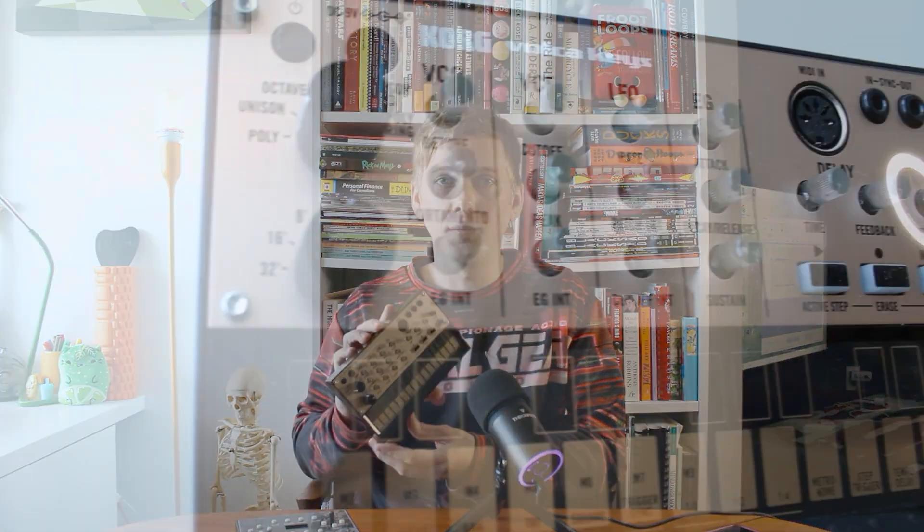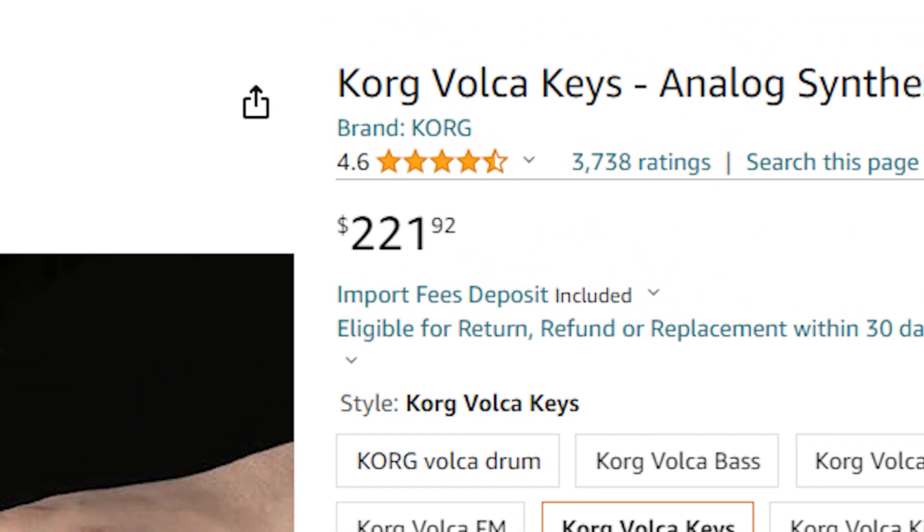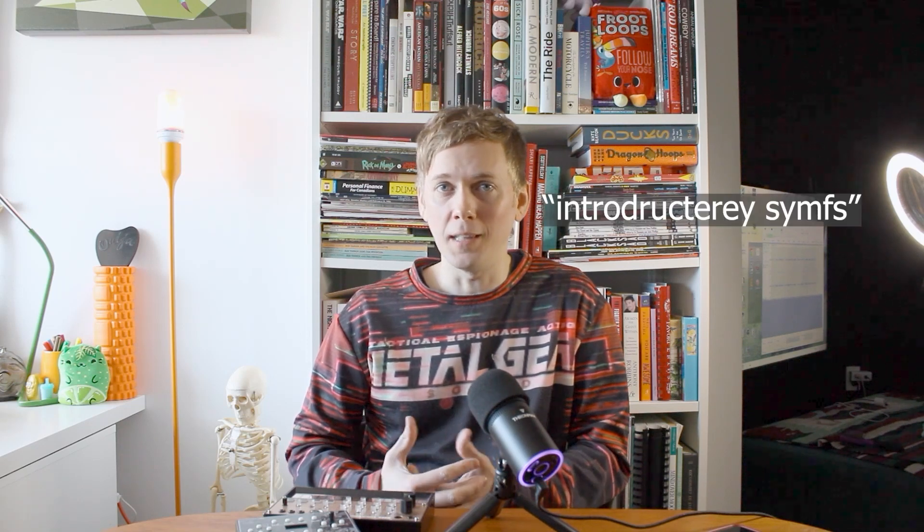The Volca Keys is a great little synth. It's got a snazzy design, a built-in speaker, it's affordable, simple, and all these things have made it one of the most popular introductory synths on the market.